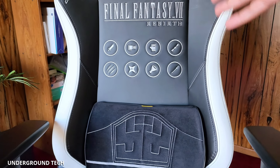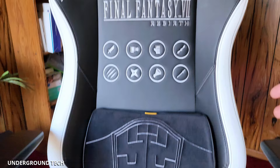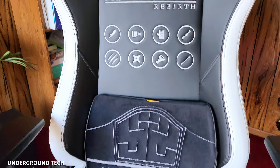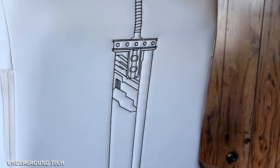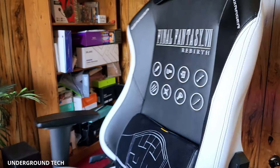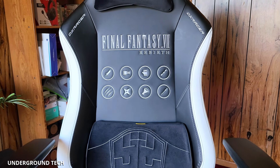For some people, the lack of lumbar support might not be a deal-breaker — if you're not sitting for long periods, it's probably not going to matter too much. But if you're a big fan of Final Fantasy, that's all the more reason to get this, because this is actually a licensed product. It looks great from the back and the front, and I don't really know of any other company that's licensing this — legally.